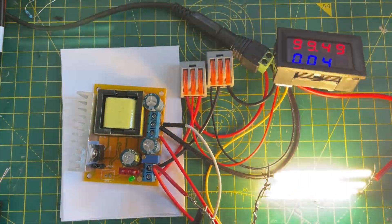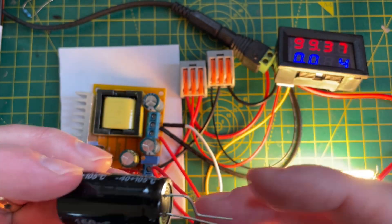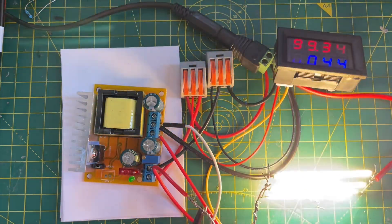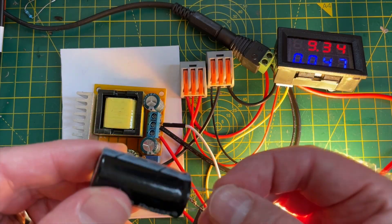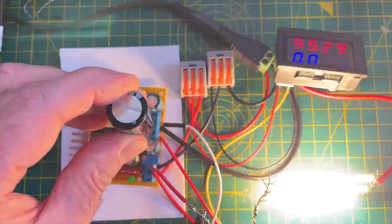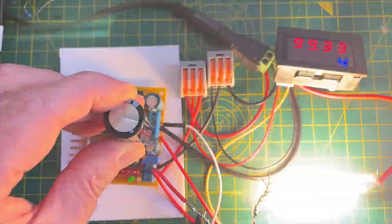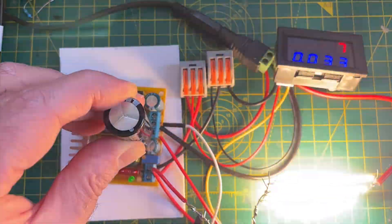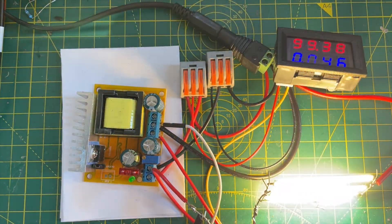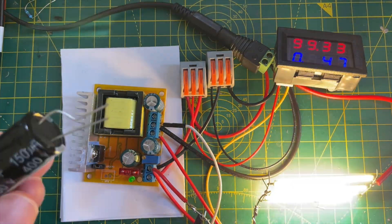Maybe some capacitors on the output will help. I've got these 400 volt, 150 microfarad capacitors, so let's try sticking one across the output voltage — just make sure we get it the right way around, don't want to blow up a capacitor in our hands. If anything, it's actually got worse visually, but I can see on the oscilloscope it is smoothing it out — still around 10 volts of ripple though. I could add a lot more capacitance; I have a whole bag of these, but it feels slightly unnecessary.